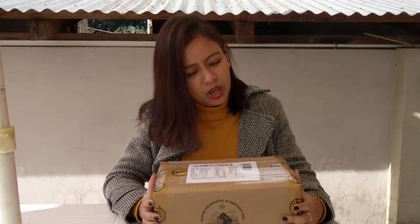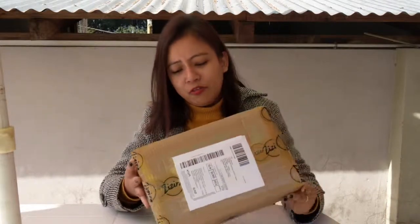Hi guys, this is the unboxing video for Zizira products and we are going to show you what a Zizira package looks like when it arrives from Amazon and how much effort is being put into packaging. We have a packaging team out there with Eddie, Buffy, and McDonald who takes care that this package reaches you safe, sturdy, and fresh. So let's have a look.